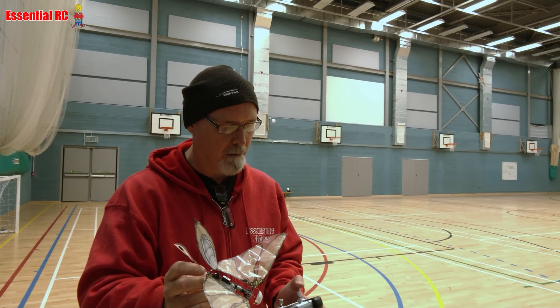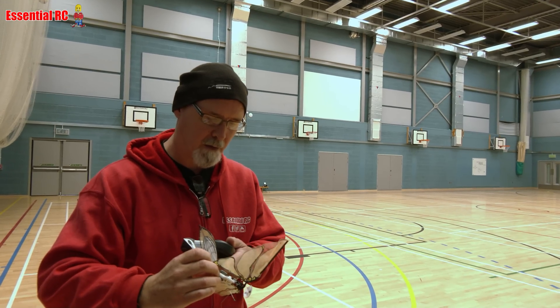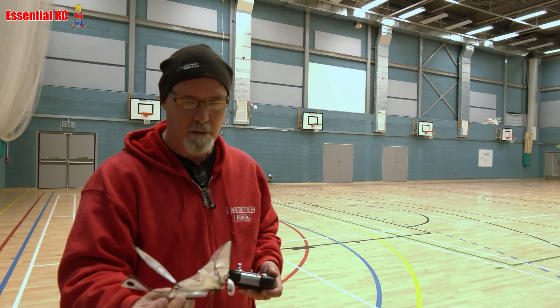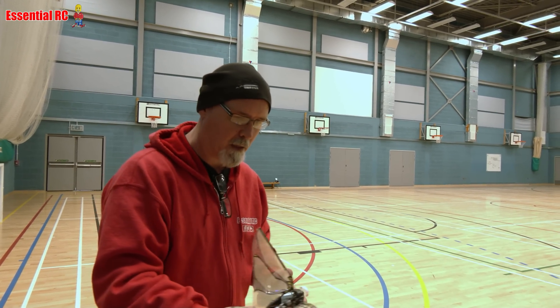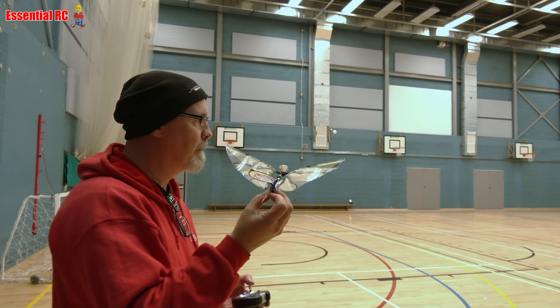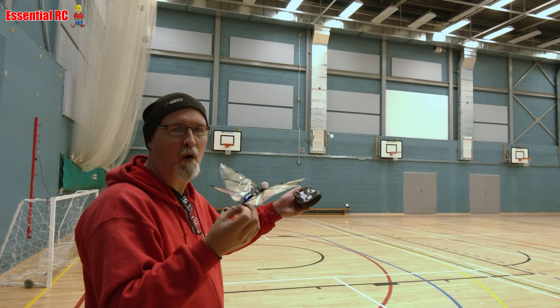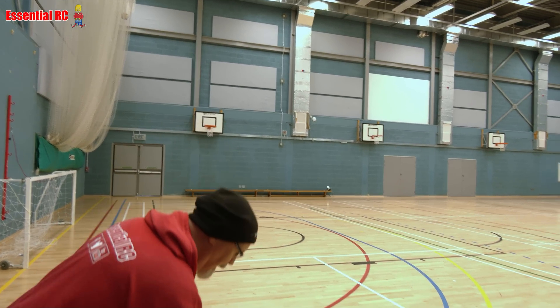So anyway, let's turn on the transmitter and turn this on. There's a little switch on top. Just make sure you don't fly into any car windscreens. I'm more worried about the other planes that are flying and the props they've got on the front.